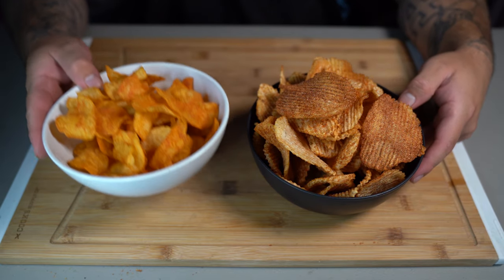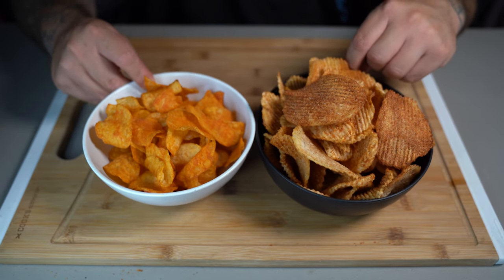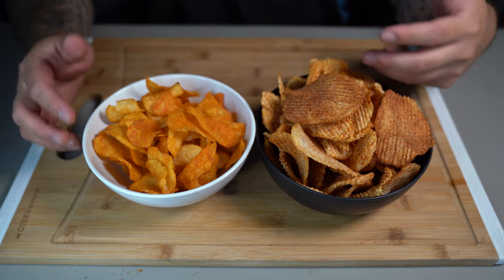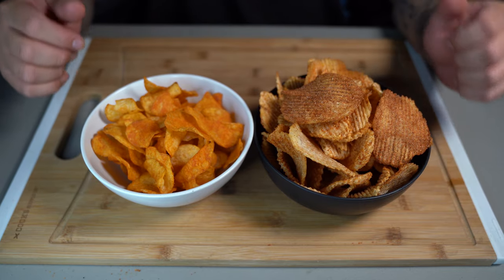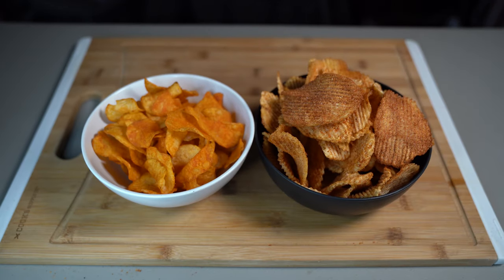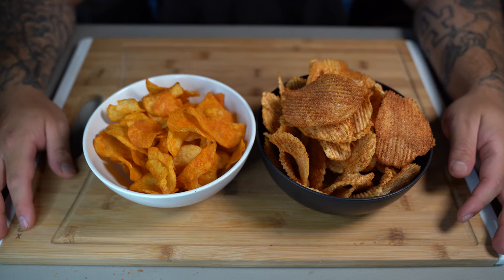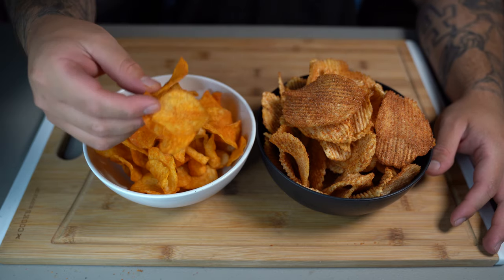For comparison, here we have the store-bought ones and here we have the ones I made. You can already tell the difference in color — that's because the store-bought ones carry food dye and mine don't. These are a lot better because they don't carry food dye or preservatives, and the seasoning is right where we need it to be. Let's go in for the taste test starting with the ones I made. Listen to that crunch!